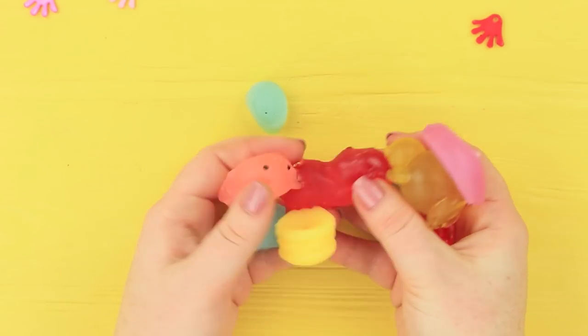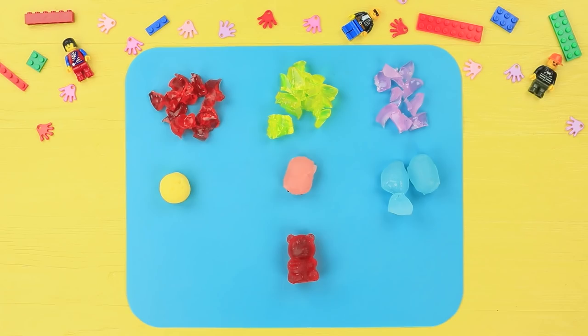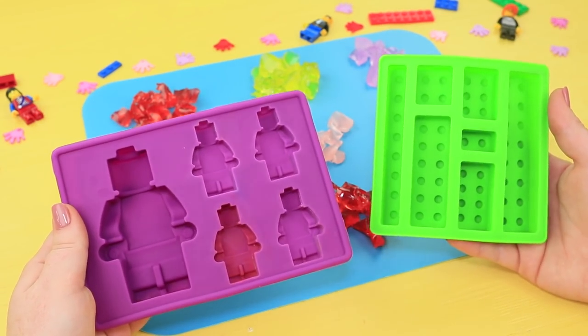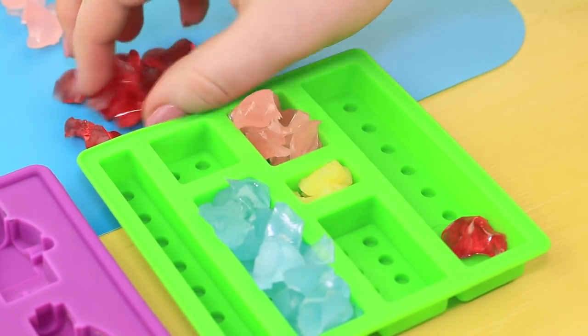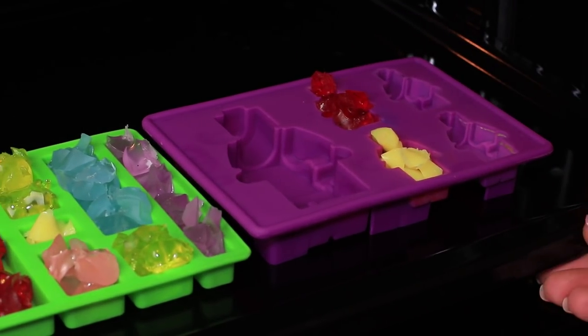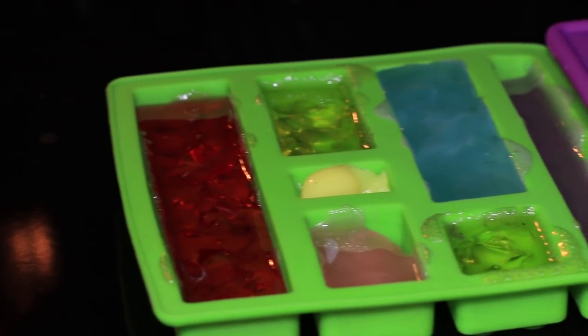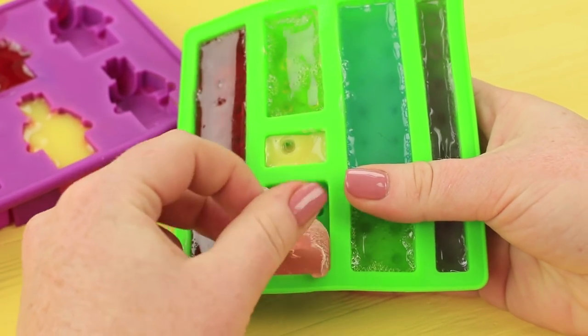Cut old rubber squishies into pieces. Put them into silicone Lego molds by color. Melt them in an oven at 390 degrees Fahrenheit. Let them harden completely and take the Lego squishies out of the molds!